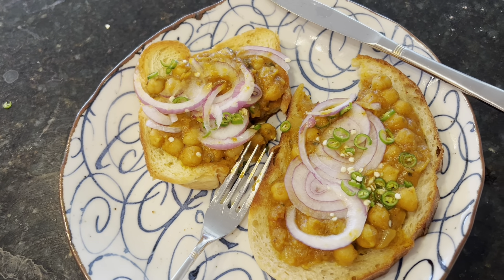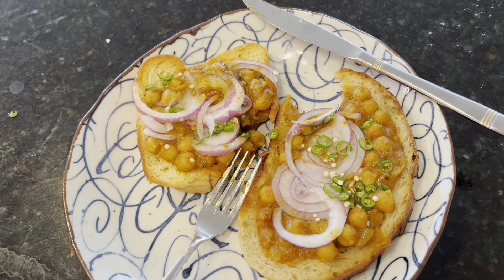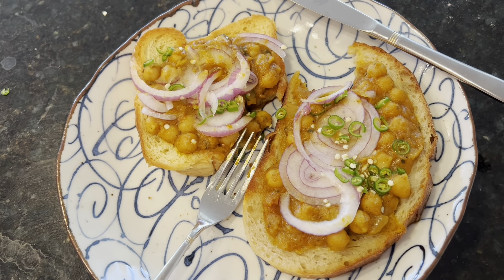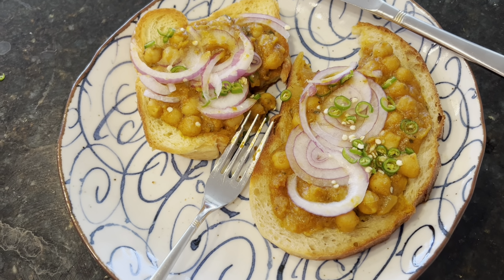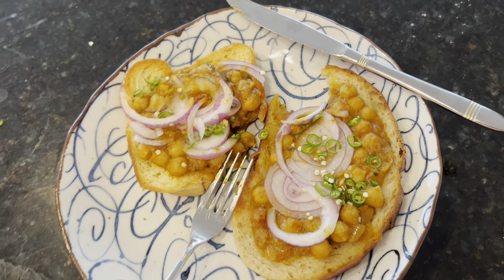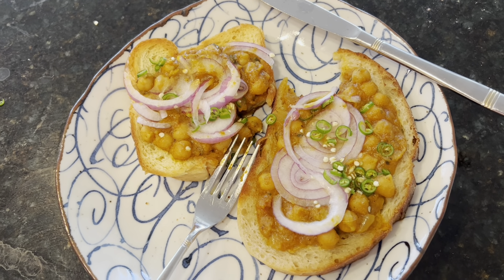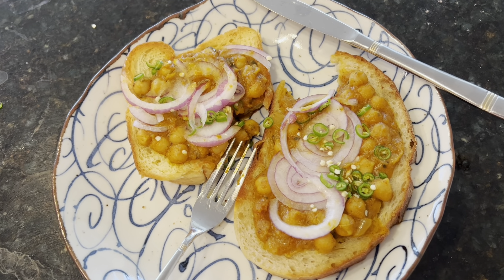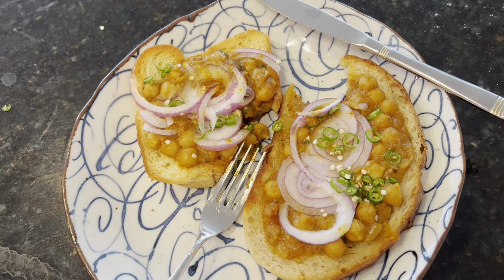I wanted a quick beans on toast because I've been reading a lot about it. The butteriness and sweetness of the brioche really combines well with the chole. Sourdough is a great bread, but I don't know if I like the combination as much because the sourdough kind of overtakes the delicate nature of the chole. So I really love the combination of brioche and chole. I tried to replicate the English beans on toast and ended up making chole on toast Indian style — and it tastes amazing. I think this might be my go-to snack from now on.